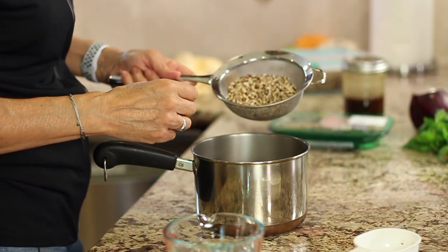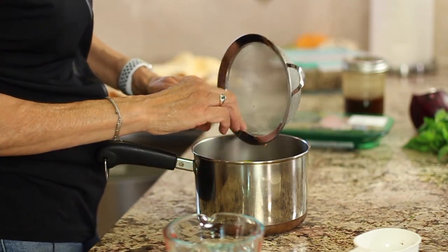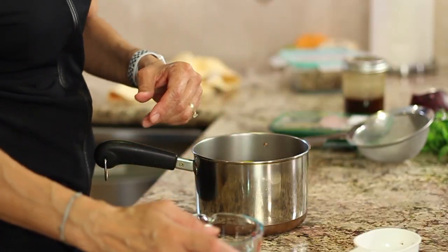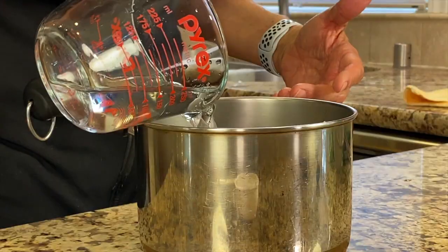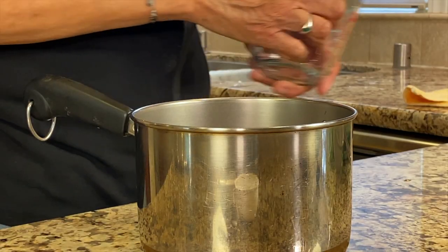You want to rinse your grains so that you rinse out the bitterness that's in the outer hull. So we'll pour that into a pan — that was a half a cup — and then we're going to add a cup of water. Your ratio is typically one to two: one part quinoa and two parts water. Then we're going to place this on the stove and bring it to a boil.